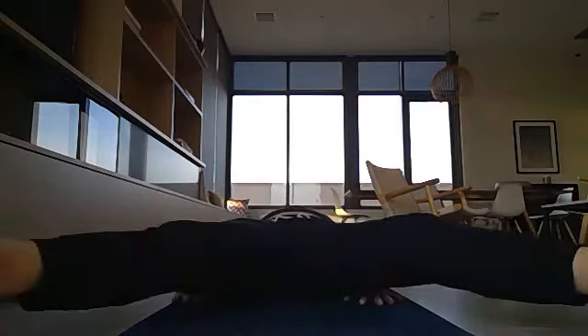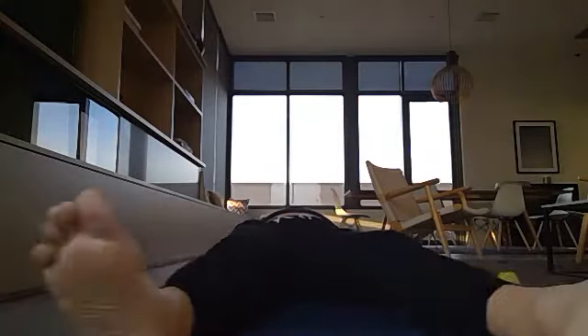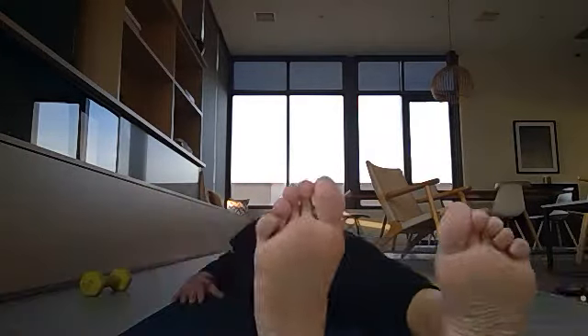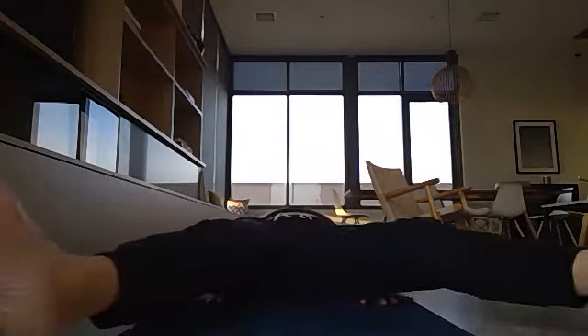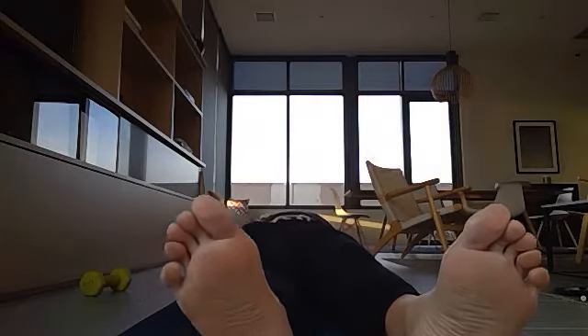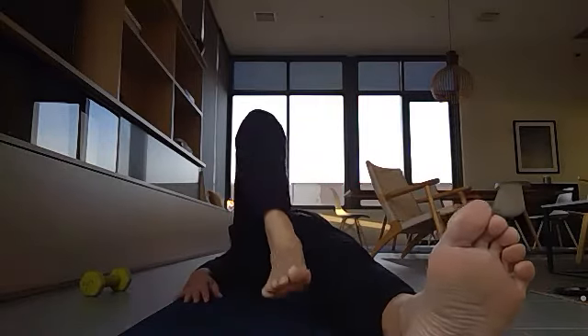Next, pedal your legs out — you can sweep your feet with just the heels on the ground, or, if you're more adventurous, lift your legs up and cycle them: 1, 2, 3 ... 10. If it feels uncomfortable, just leave your legs going around at whatever height feels right.